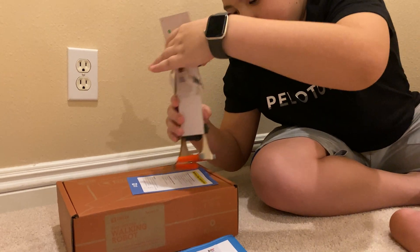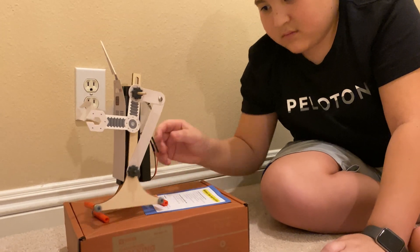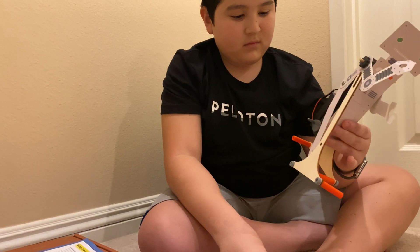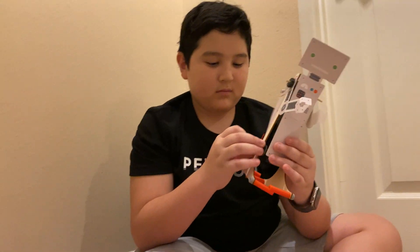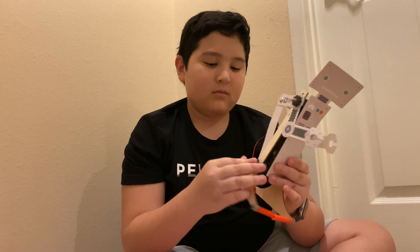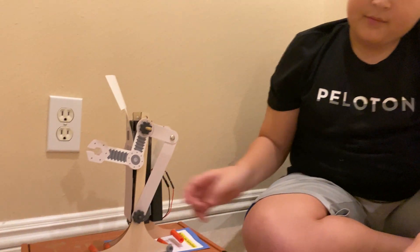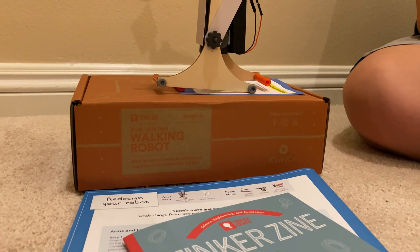So Douglas gives us some good pro tips this time around: making sure that the wiring is in the right order, how to loosen the joints so that it can walk a little faster or slower, wishes that it had a little bit more aesthetic appeal hiding some of the wires, and the feet were a little more stable. But otherwise, the Walking Robot is a fun Tinker Crate, part of a KiwiCo series.